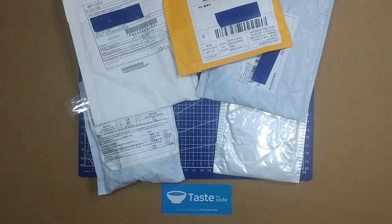Hi everyone, welcome to mailbag number two. Today we have five items to open up. As a disclaimer, none of the items here are sponsored, so I'm paying for everything myself.